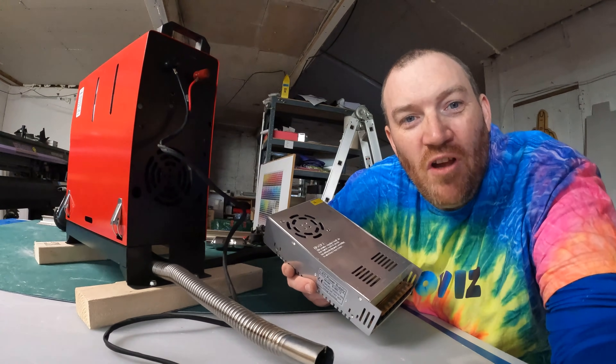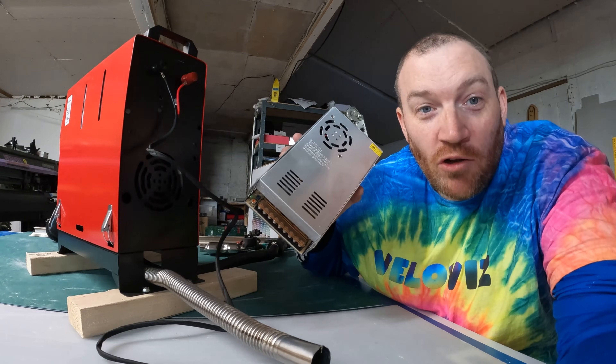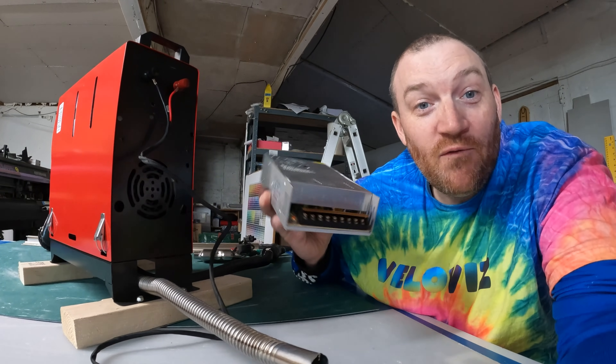Hey guys, how are we doing? Today I'll be showing you how to wire in your diesel heater through your 240 volts to 12 volt converter.